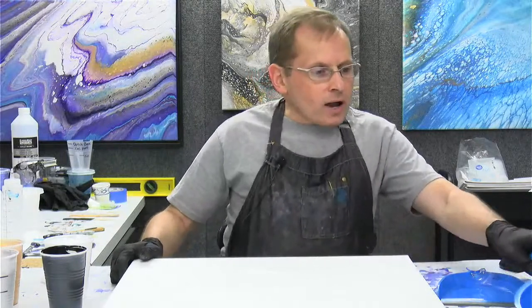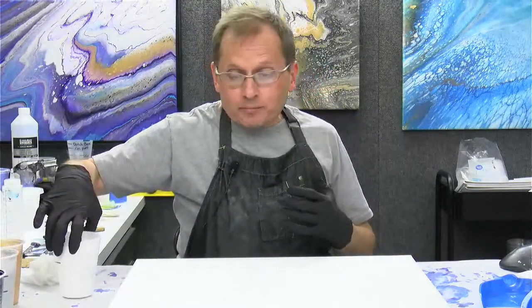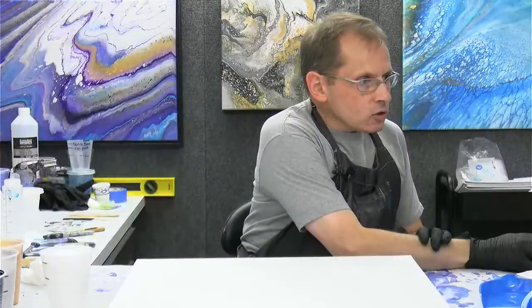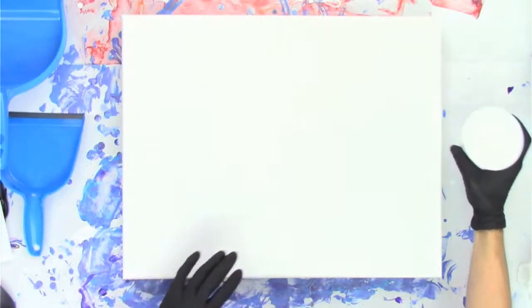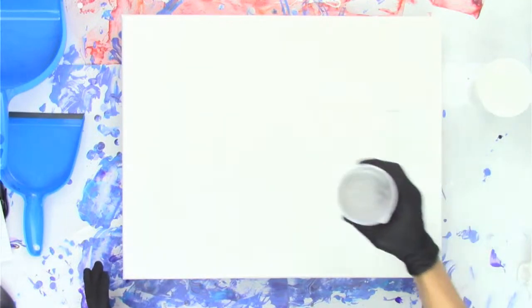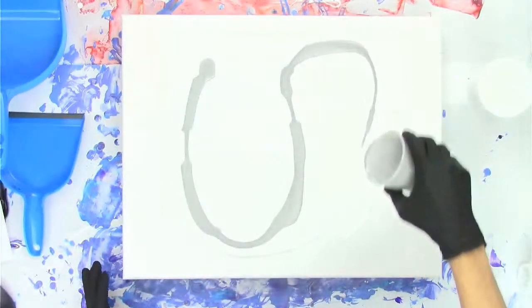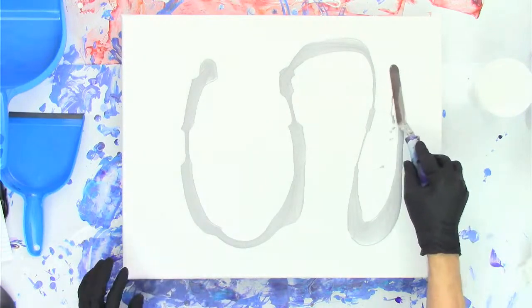So I will get started. I'm going to put a base coat down. My goal with the base coat — I'm going to put some white down and some silver, and I'm going to spread it around with my palette knife. I want to have a little more interesting base coat in this painting. So I'm just going to pour on some white, then pour some silver right over the top, and then take my palette knife — maybe the big one, it might go a little quicker — and just spread it around.